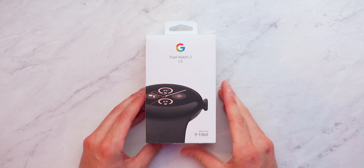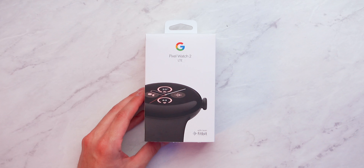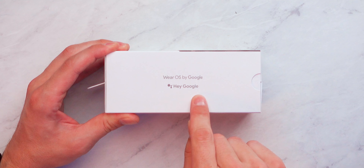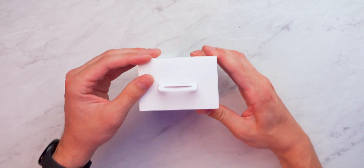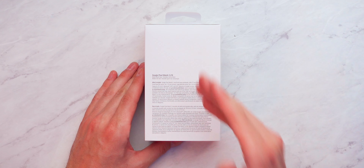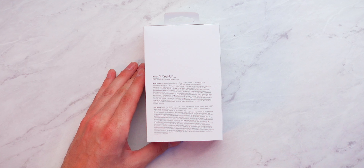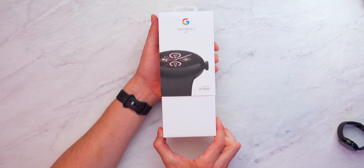Now for the Pixel Watch 2 box. The front shows what the watch looks like with Pixel Watch 2 branding, LTE indicated, a Fitbit logo, and Wear OS by Google with the Hey Google command. LTE logo on the left, serial number and IMEI on the bottom. On the back of the box there's more information about the specific Pixel Watch 2 LTE model. Let's remove the outer cover and flip it open.